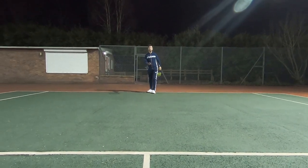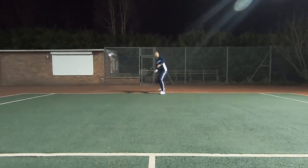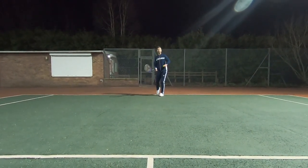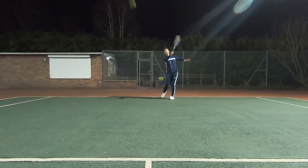So now you're going to see the benefit of taking that ball earlier rather than backtracking — the benefit that has on taking time away from your opponent. Let's see it.